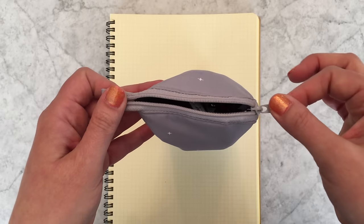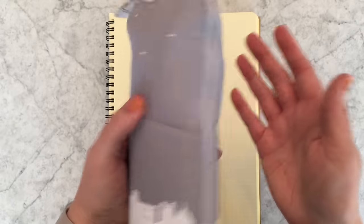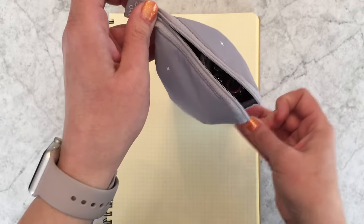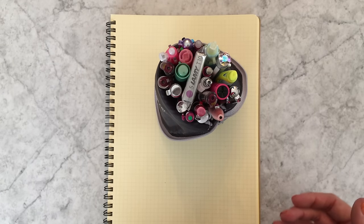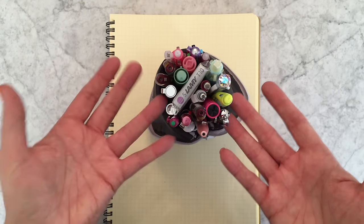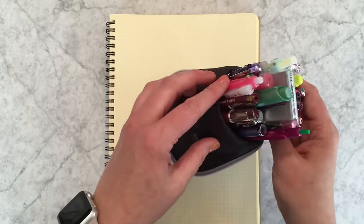I usually have this one on my desk, but it's really handy to just throw in your bag. When you have it on your desk you can have it more upright like a pen cup. These are basically my current favorites that I've been attached to a lot lately.